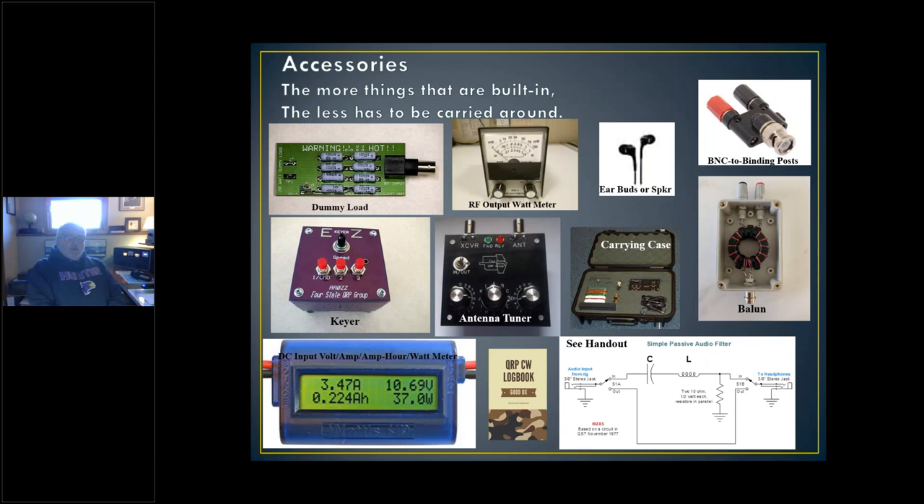Now let's talk about accessories. The more things built into the radio, the less you have to carry around. Some of these are important; some you may not need at the moment. A dummy load is something all of us should have for testing. Some dummy loads have a little connection so you can put your voltmeter there and measure voltage to calculate how many watts you're putting out — so you can measure your power while the radio is connected to a dummy load. An RF output wattmeter — we should all have one, either built in or external.